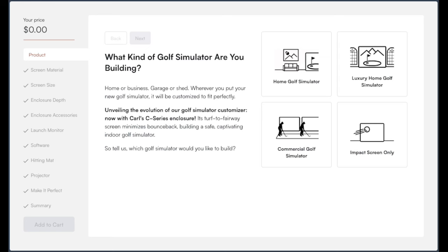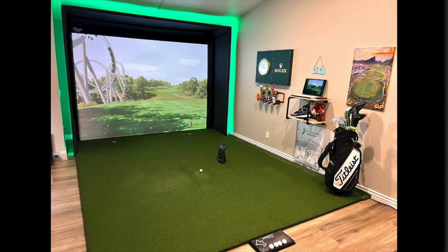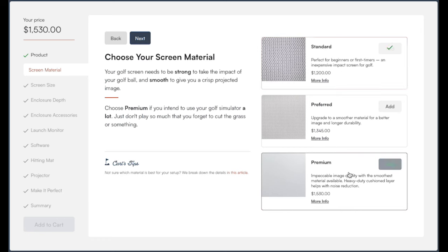Now that you have your dimensions, go to the description below and click on the DIY tool. That'll take you to Carl's Place website where we're going to design our custom golf enclosure. Select the home golf simulator tab — there's also an impact screen only option if you decide not to do a full enclosure. The first option is for your screen material. I went with premium right out the gate. I've been using the premium material for about three years; it holds up exceptionally well, has a nice tight woven pattern, and casts a really good image. I'd highly recommend premium if you have the budget, but preferred and standard are also options. Your price will be reflected in the top left corner to help you stay in budget.